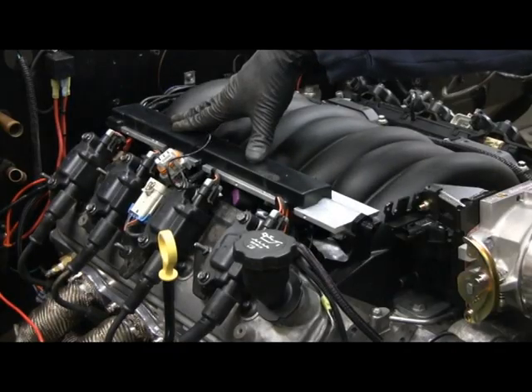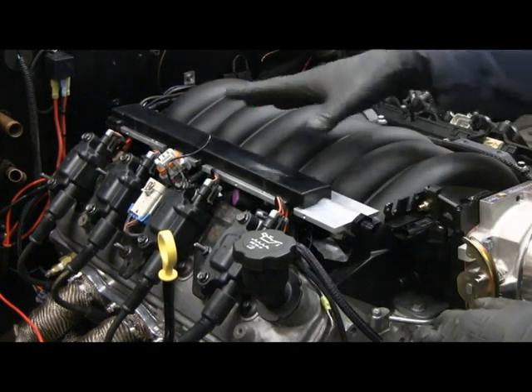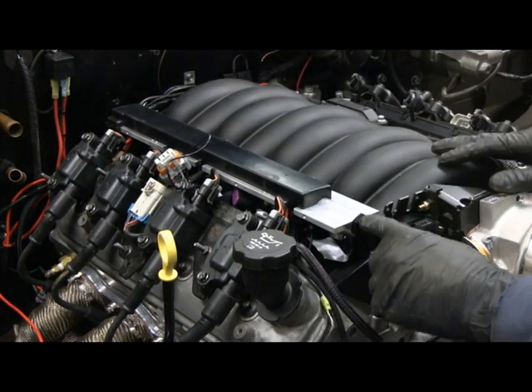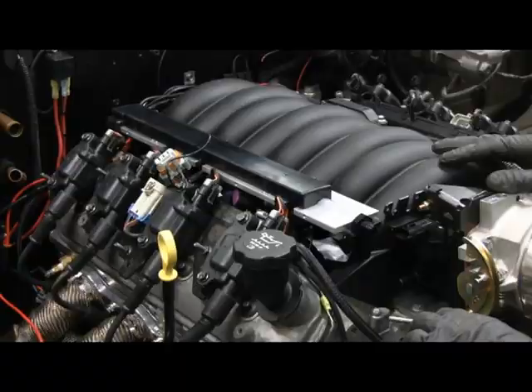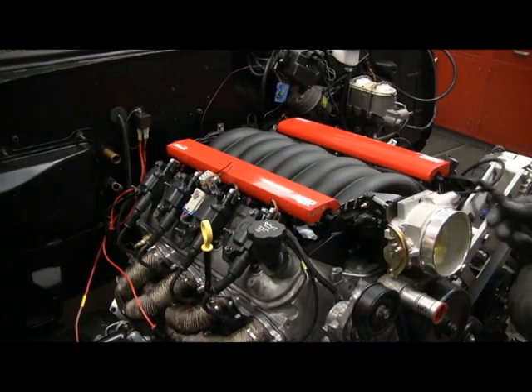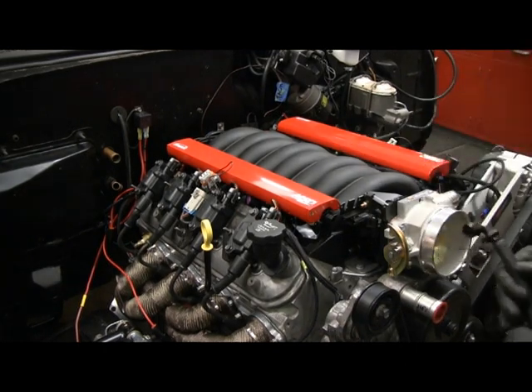I have the fuel rail set in place — none of the connections are on, the injectors aren't in, just mocked up. It is really close on the front here to the throttle bracket. I'm concerned about the fuel inlets and outlets, so I'm going to mock that up quickly too. I put the other fuel rail on so I can check everything fits.